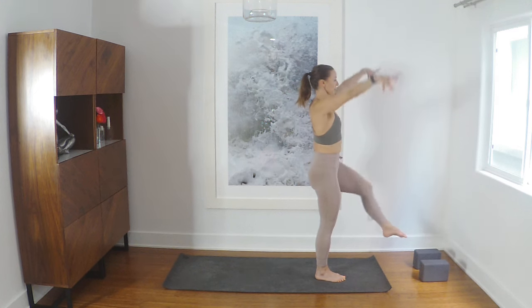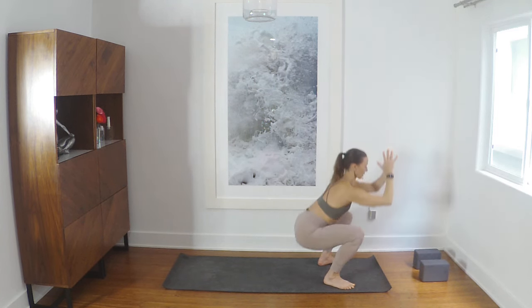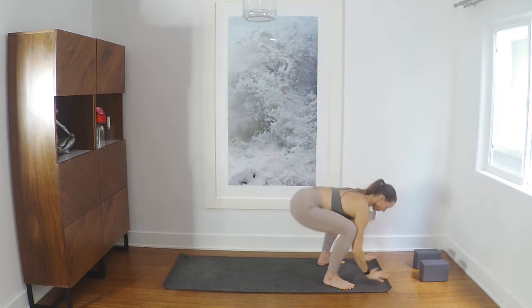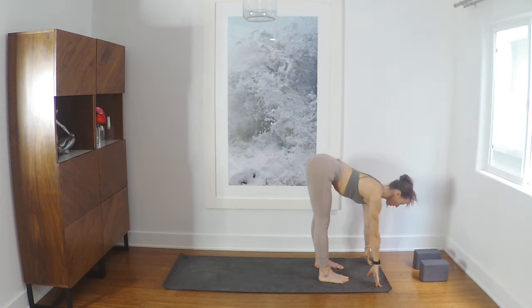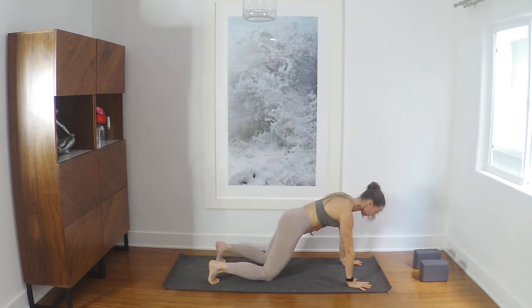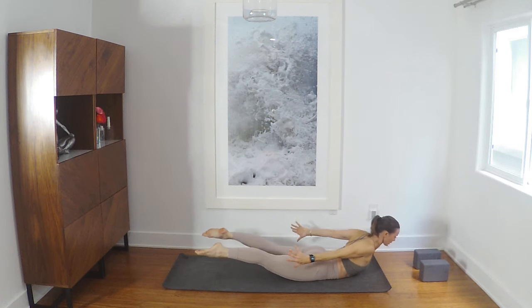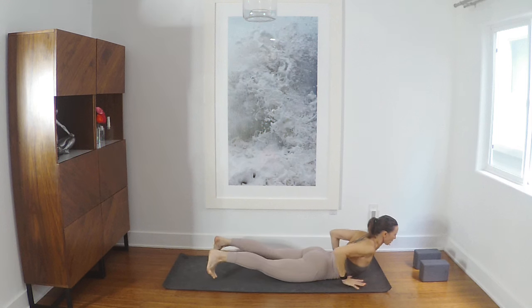Inhale, reach up, step the feet a little wider than your hips — Malasana — exhale. Breath in, hands to the ground, exhale, inhale, lengthen, plank — exhale, lower to your belly however you want to come down. Knees, hips — a really modified version is fine — and then Shalabhasana, down dog.